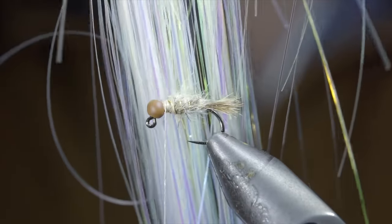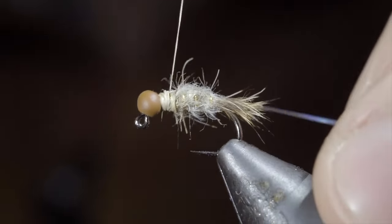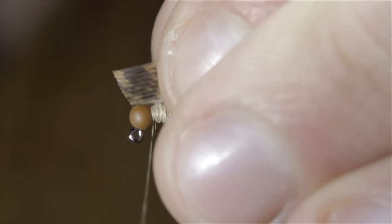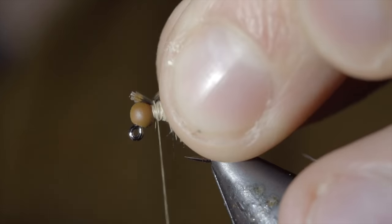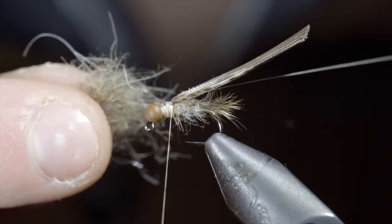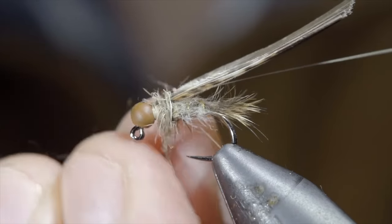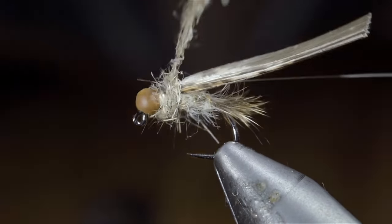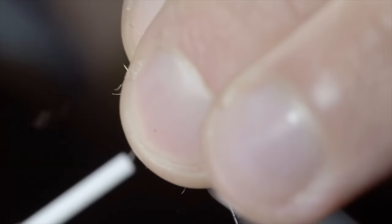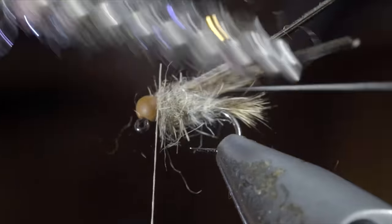We'll then grab some flashabou, secure it to the head of our fly, wrapping back towards our body. Followed by a turkey flat — snip a small clump free, about 8 to 10 fibers, securing it to the head of your fly, once again wrapping back towards our body. Before creating another dubbing noodle, this time a bit looser than the first, and begin wrapping it forward in closed touching spirals, continuing to add to our transition until we reach the head of the fly. Adding a single thread wrap in front of it to help brush it back, and brush everything out to give it a nice buggy look.